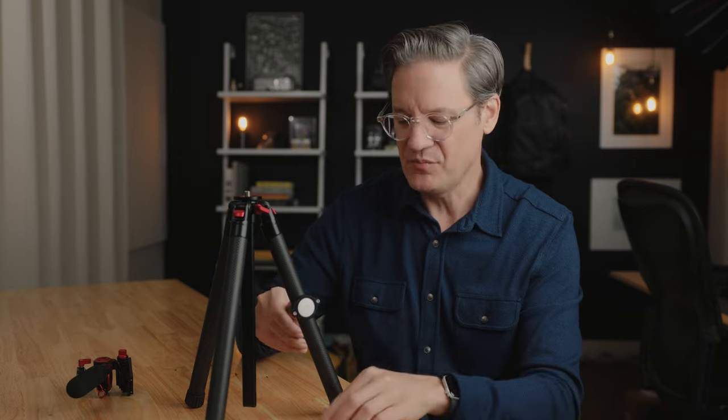Now, these screws are different — they don't use the same diameter. You have to use your own screwdriver. So this is not something you would mount while you're out in the field. This is something you would do at home before taking the tripod out somewhere.